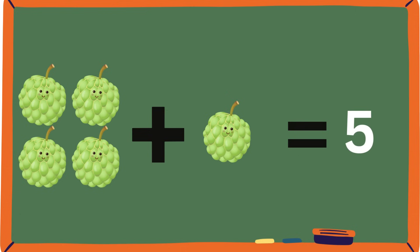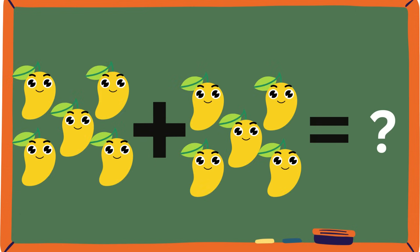Wow, you guys are already great at this! Okay, this last one — mangoes. Mangoes are so sweet and juicy. They also have very good vitamin C.